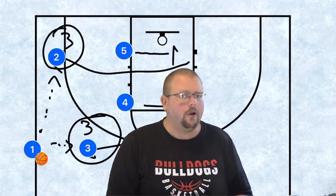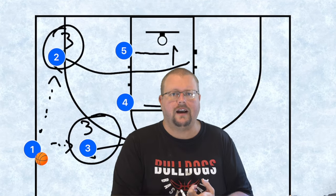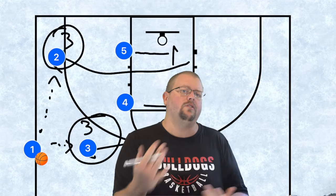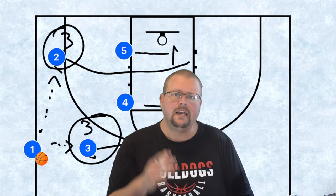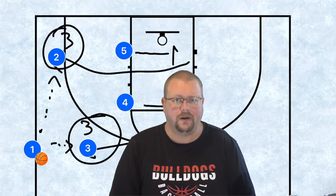I hope these plays help you. Make sure to check out the Playbook app in the description — it works on iPhone and iPad. And if you want an unbeatable defense, check out my unbeatable basketball zone defense book in the description as well.